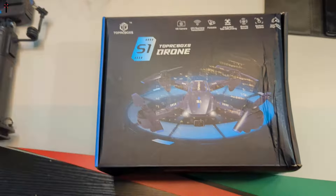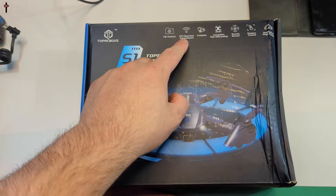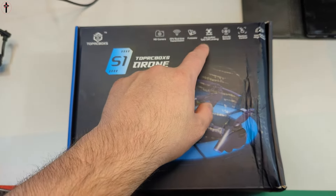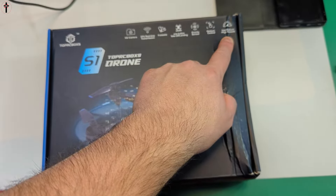Welcome guys! Today we are showing you the S1 drone — the TopRC Box drone. Let's go ahead and show you what it looks like and how it performs. This drone has an HD camera, FPV real-time transmission, foldable design, one-button landing, gravity sensor, gesture control, and low, medium, and high speed settings.